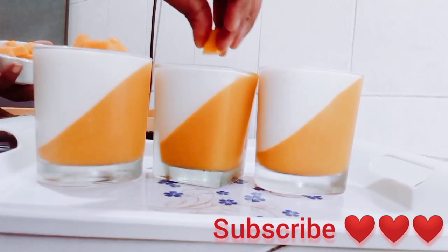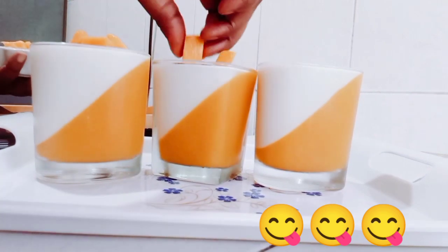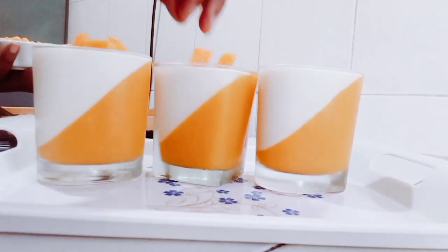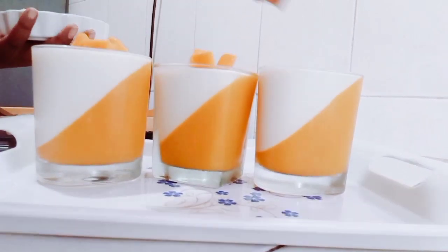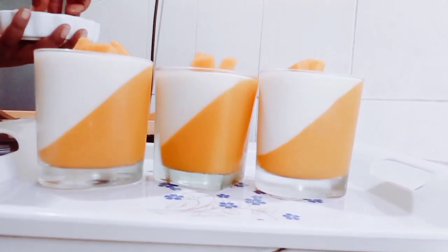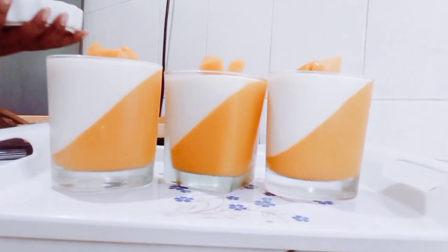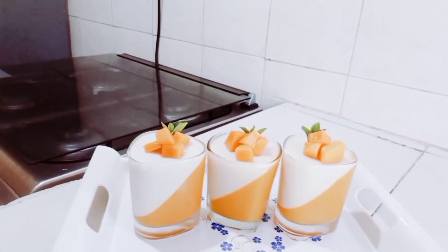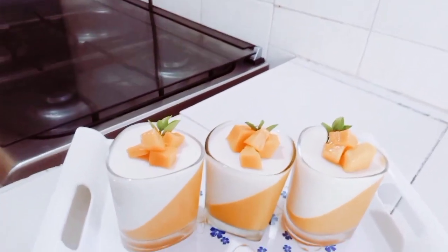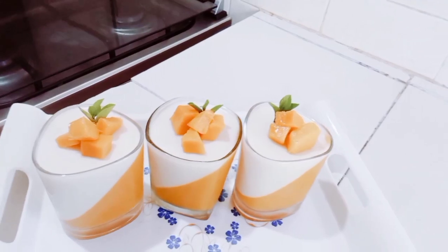I'm now adding some mangoes on top as a dressing to make it even more beautiful. It is as simple as that guys — what a yummy dessert! These are the final results. Bye bye guys, I'll see you in my next video — be sure to subscribe for more recipes!